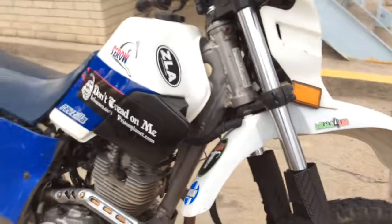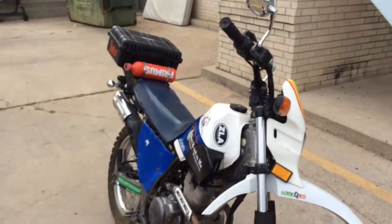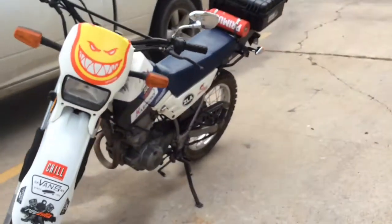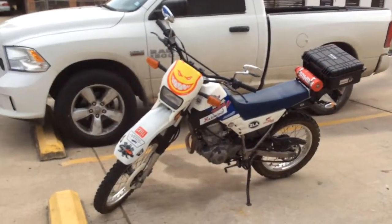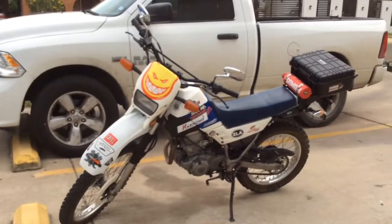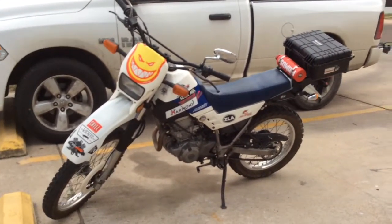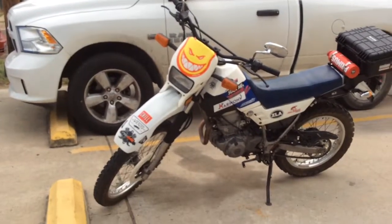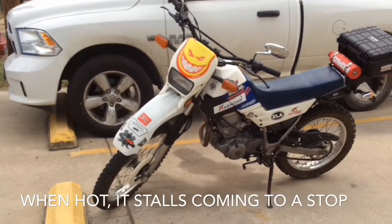This motorcycle is just fun to ride around the trails. I don't expect it to ever take me on any long distance trips, but it's a fun motorcycle. It's a carbureted model, so it kind of runs when it wants to and gives me trouble every so often. What I do is carry an extra spark plug in the rear Pelican briefcase along with some tools, and I just swap that spark plug out, keep it clean, and it runs well.